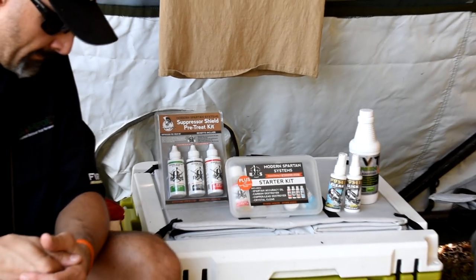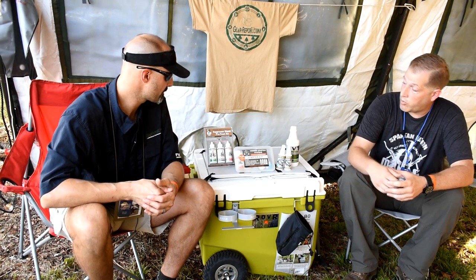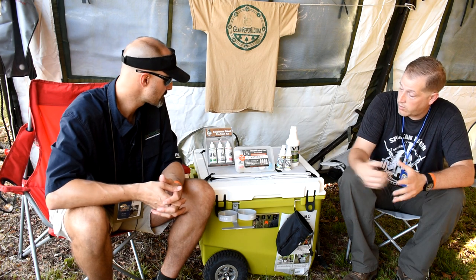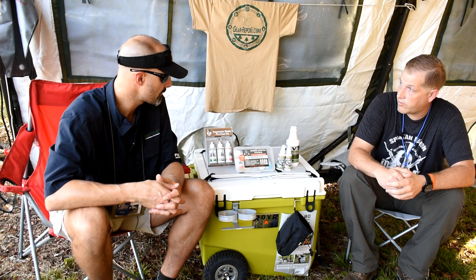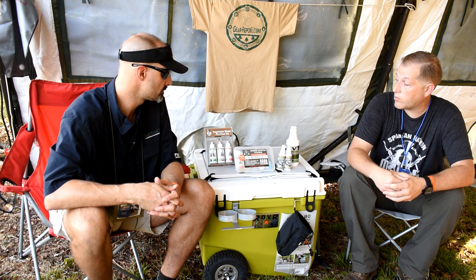It doesn't have that terrible smell that a lot of the other ones do. And then our Crystal Clear, which can be used on camera lenses, regular shooting glasses, optics, that sort of thing. We put it in this nice package so that it'd be easy to use - just throw it in your range bag. And with the Starter Kit Plus, the addition that we get is the grease. Some folks like a little bit heavier for either the ball bearings, the rails, and that sort of thing.